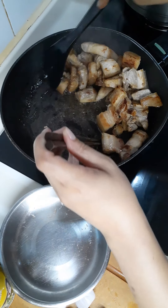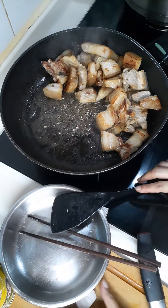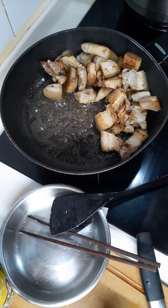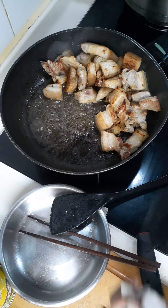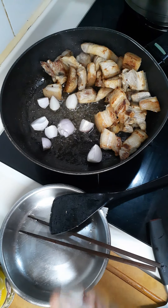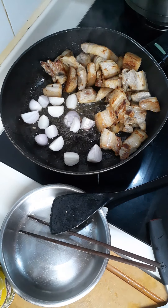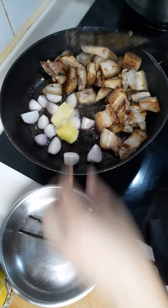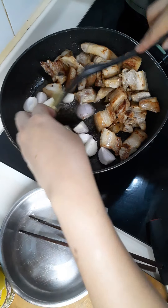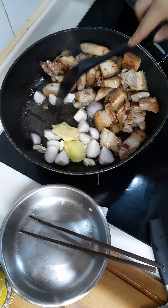The oil has increased — that's because the fat from the pork has rendered into oil. Now I will put the shallot and ginger into the pan.